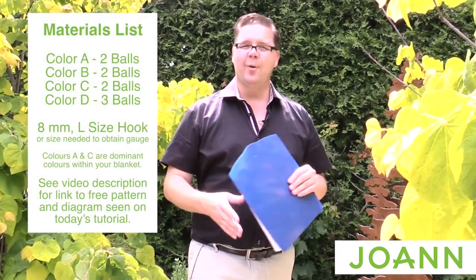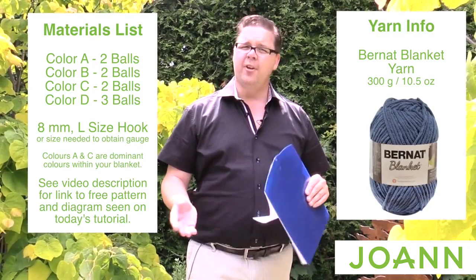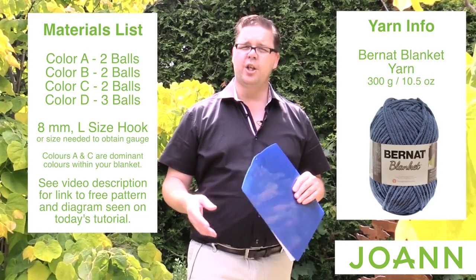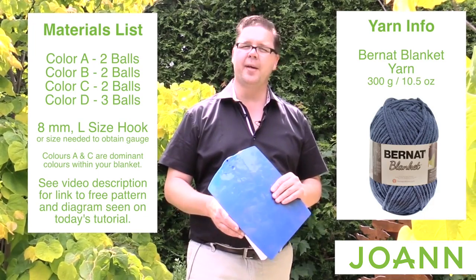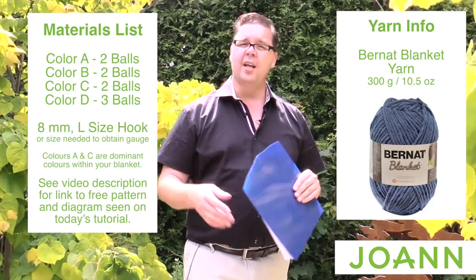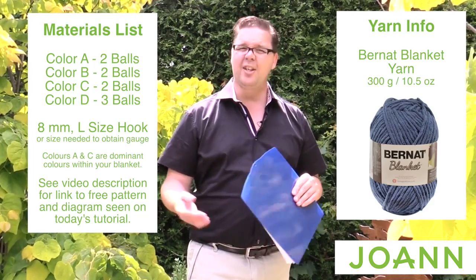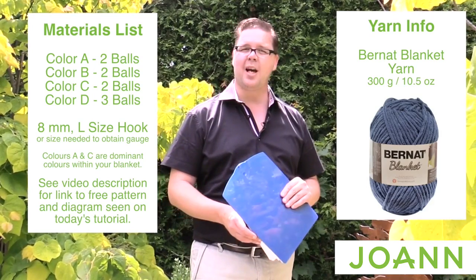A couple weeks ago I told you that you're going to need Bernat Blanket yarn — that is our yarn of choice. Don't forget that we have an events page and you can share your work in progress or any questions that you may have. I'm gonna be snooping around there, you got people from JoAnn there but you also have stitchers just like you also participating, and our knitter friends are also using the same page so you can see what they're up to.